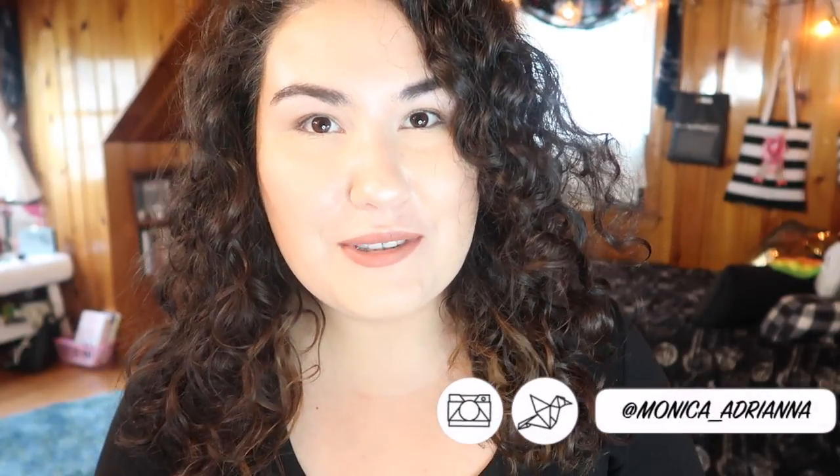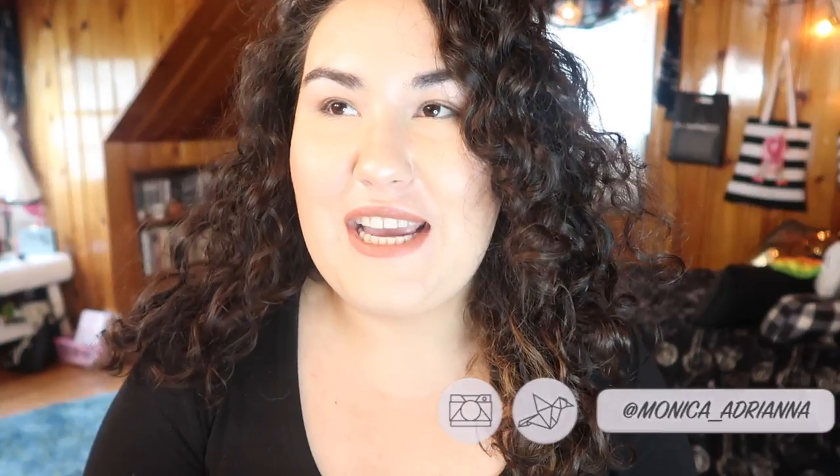Hi guys, welcome back to my channel, or if you're new, welcome! My name is Monica and today we're talking all about brows. I actually filmed this video the other day and realized I forgot to film an intro and a conclusion — I just jumped right into the brow routine. In this video I go over maintaining really hairy, bushy brows.